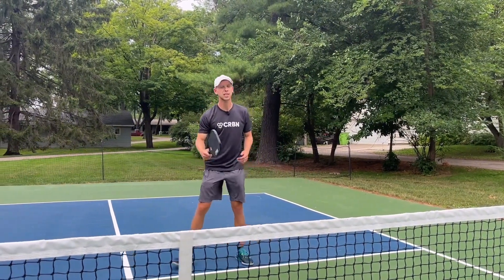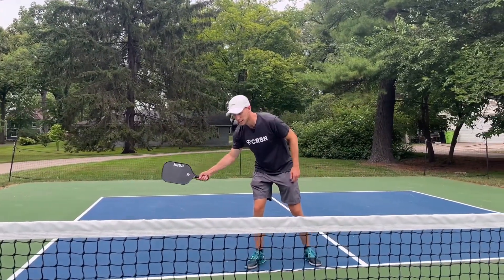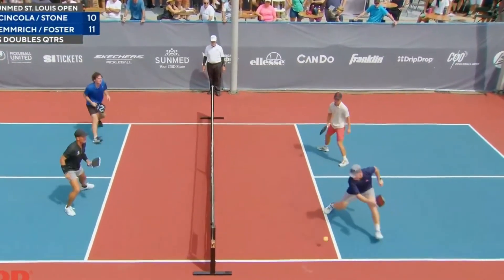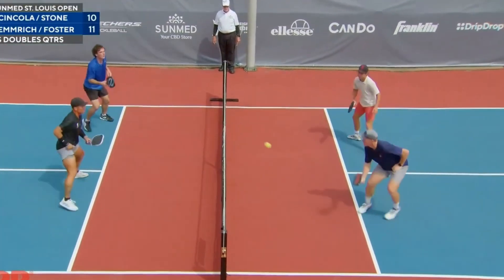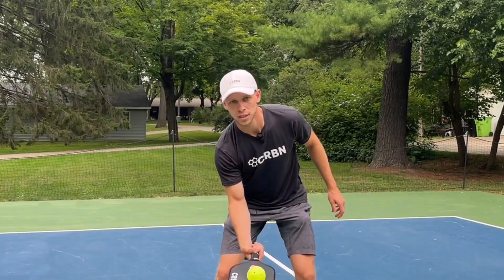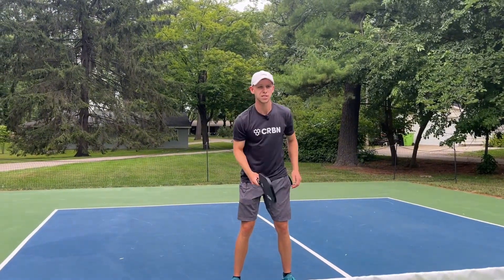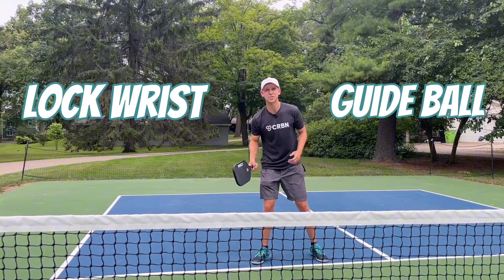Same thing on the forehand dink — I'm hitting it with the wrist locked out here, and I'm just guiding it towards my target. I want to think almost in slow motion. We don't want to be poppy with this dink. Early on, people think about how to get it by popping it up — you really just want to guide it over. One thing I show is: put the ball on your paddle and you're just lifting it barely over. So remember, lock those wrists, and then just guide and lift the ball over.